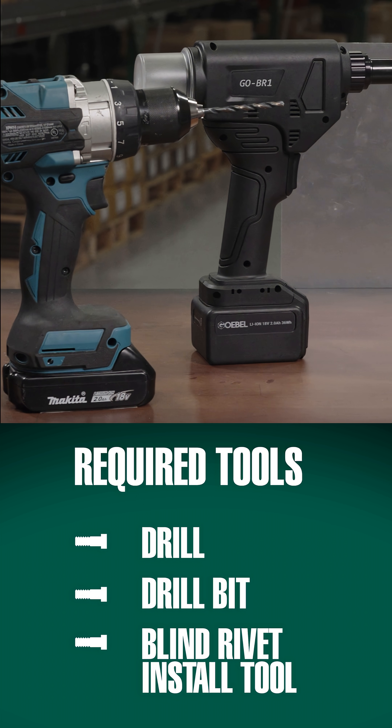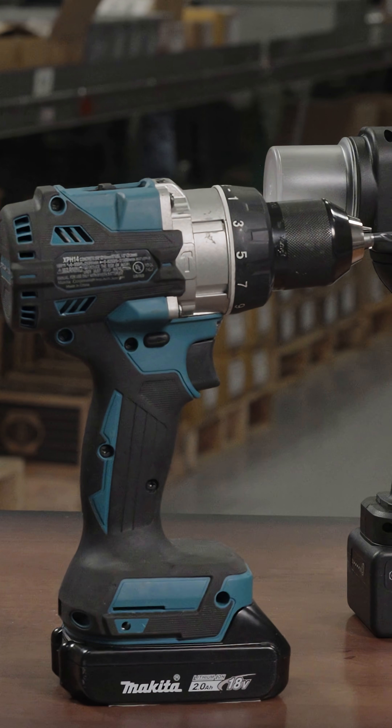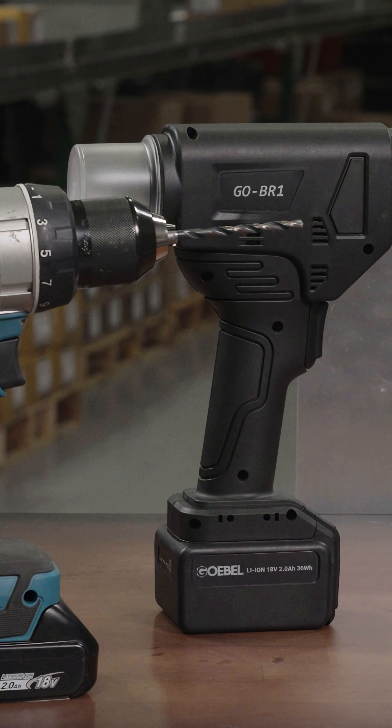For this installation, you will require a drill, appropriate size drill bit, and a blind rivet installation tool. In this video, we will be using a battery-powered tool, but hand riveters and pneumatic tools are also very common.